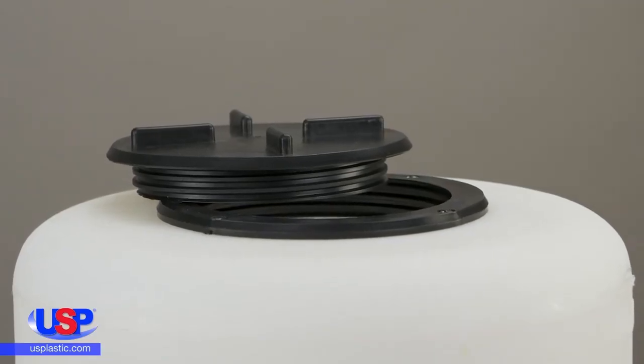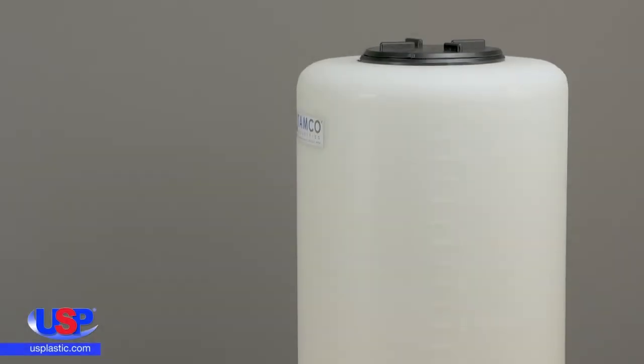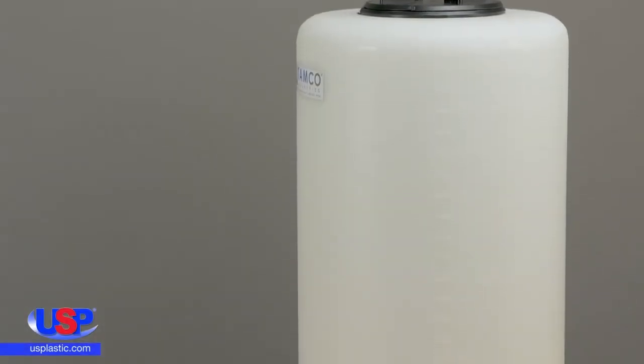Our TAMCO vertical tanks are made of UV-stabilized LLDPE and include a threaded cover. The natural tanks are translucent and graduated for monitoring levels of liquid.